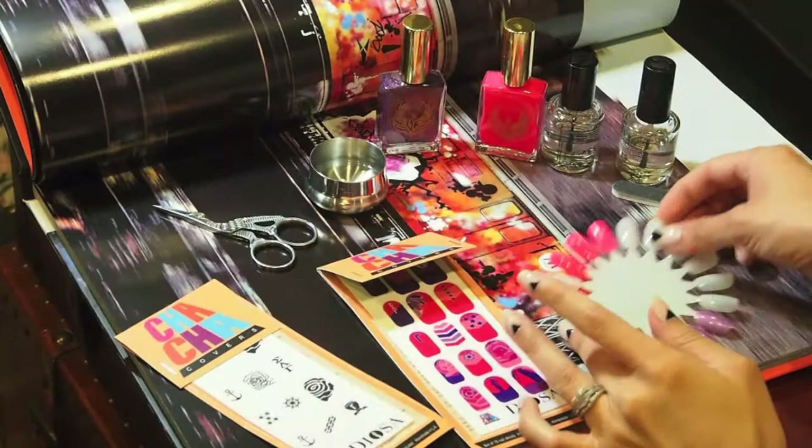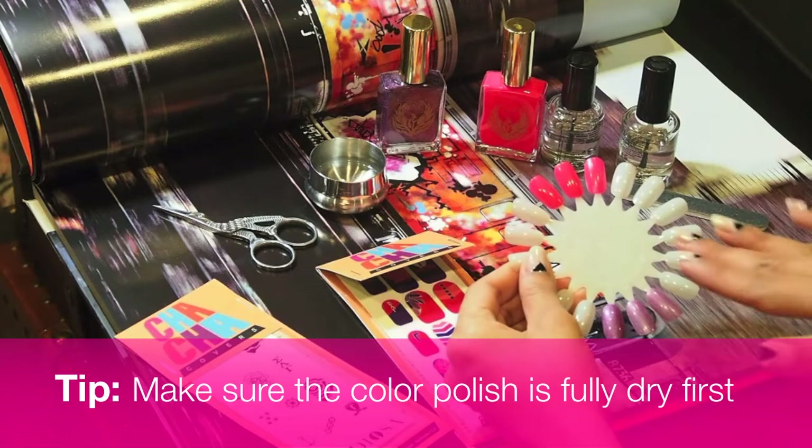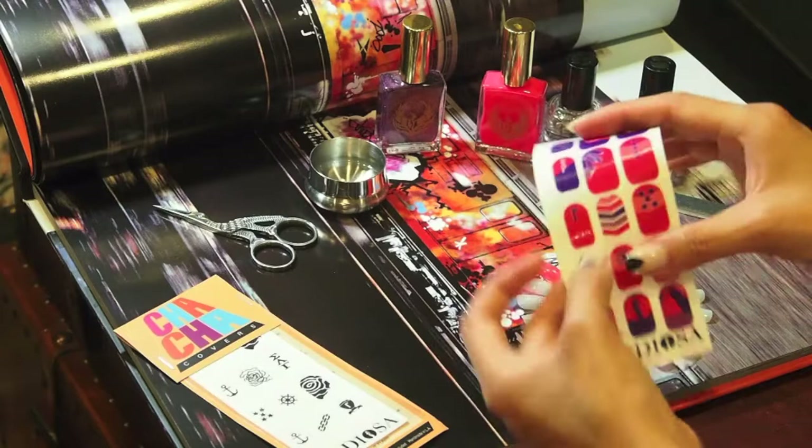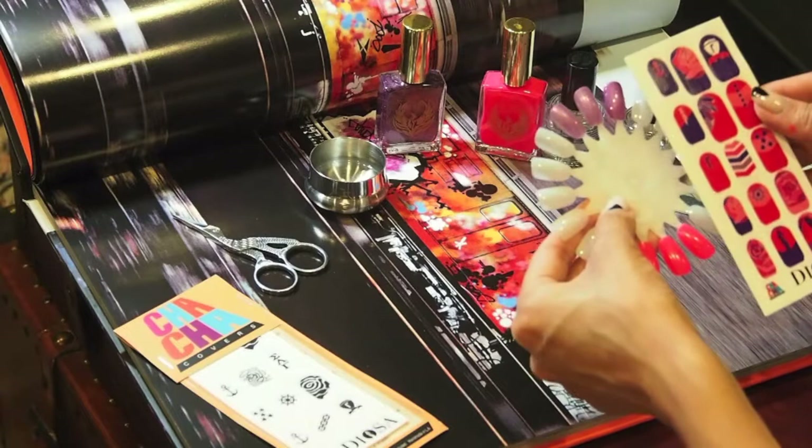What you're going to do is apply a base coat and the color nail polish that you want to prep the nail. Then go ahead and take out the decals from the packaging. You'll notice they're not stickers, so you're going to have to cut them out and measure your nail with the decal size.